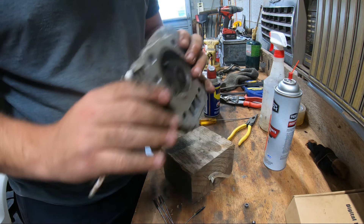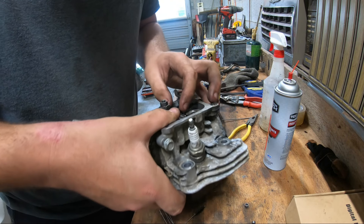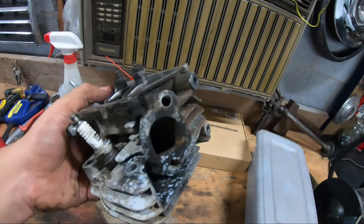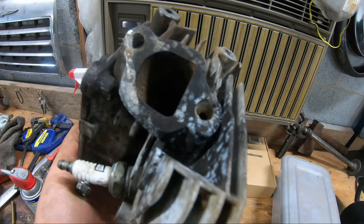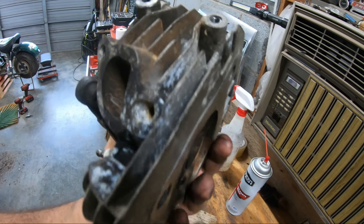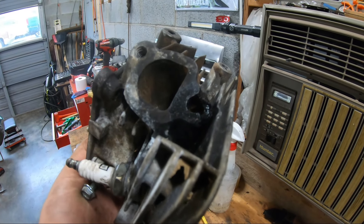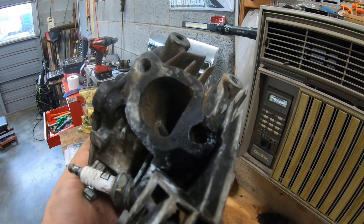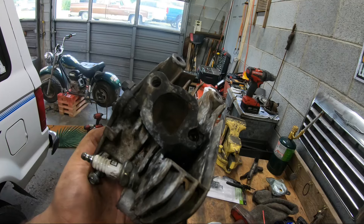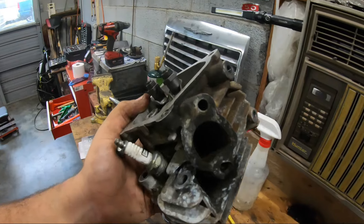Now we have an operating head and should have some decent compression now that it's not all going out the intake. I don't know what to do about this exhaust though — it's not even that the threads are damaged, that part's just broken off and the threads have been pulled out too. I should have some brake cleaner in there. There's just nothing in that hole — so that's an issue for another day. Right now we're worried about getting it running, and it's not like it won't have any exhaust — it's going to have a mean exhaust leak, I can tell you that. I'll put the exhaust back on there.